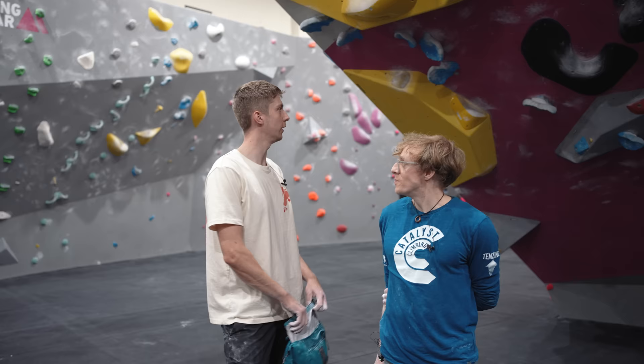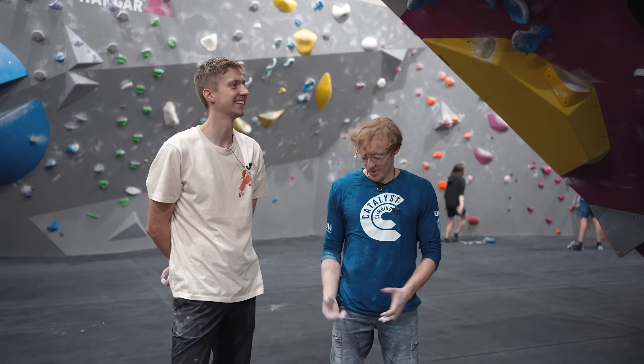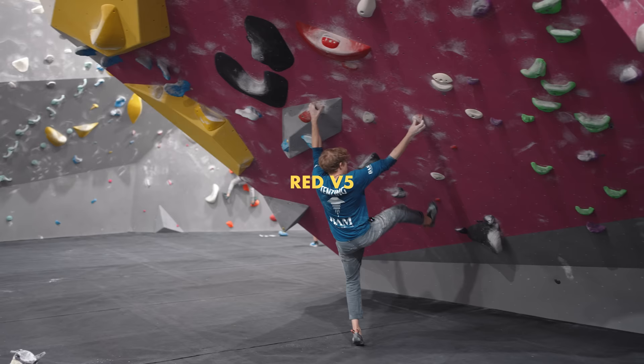Now over at the steepest wall — about 50 degrees — Louis introduces the cut loose section. Cutting loose and letting your feet swing off the wall is somewhat strength-dependent, but there's a specific trick to make it less so. Louis will demonstrate the first move of a red climb twice and have Nathan spot the difference.